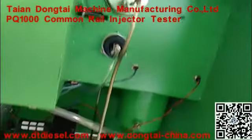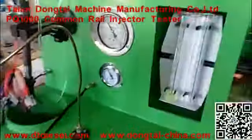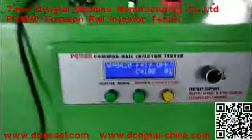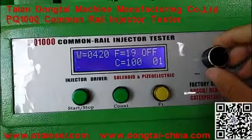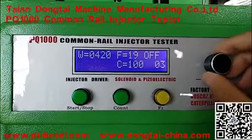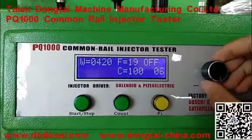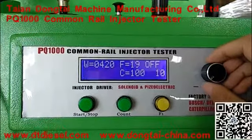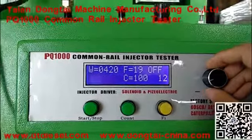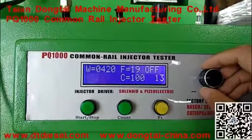The operation system. It can test injectors of Bosch, Denso, Durfee, Caterpillar, and piezo.